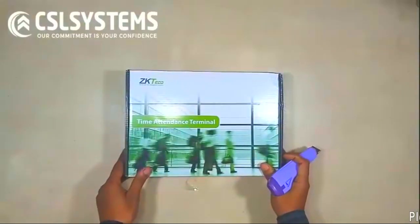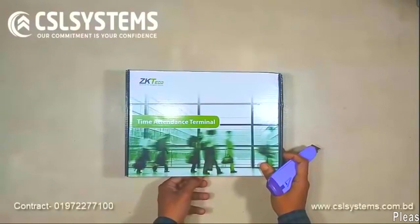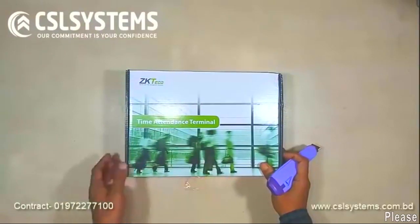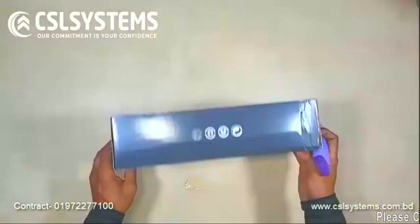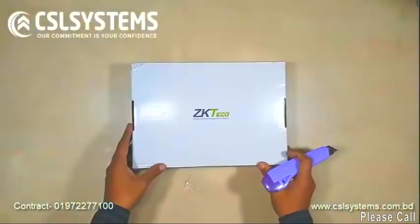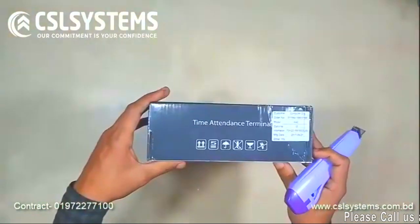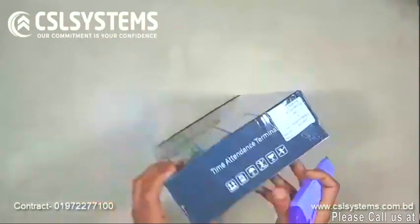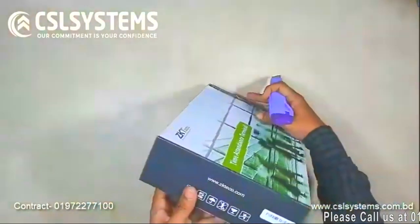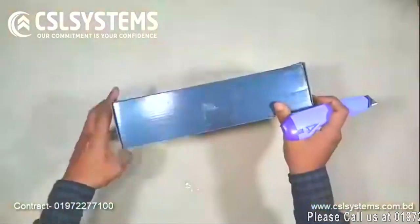Today we will unbox the GK Taiko K-40, a time attendance terminal. It is very useful for offices, commercial places, schools, colleges, and tracking student and employee attendance. You can use it in two ways: one is RFID card and another is a biometric fingerprint scanner.